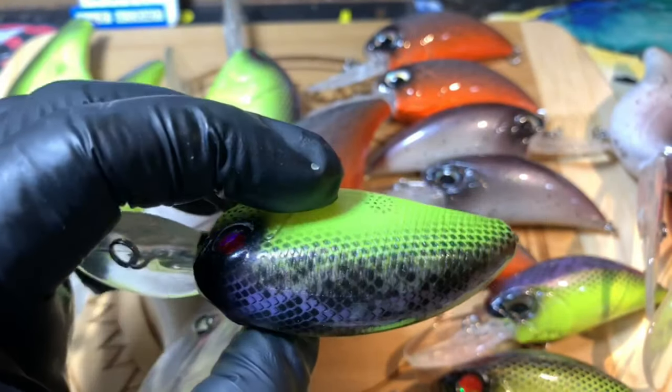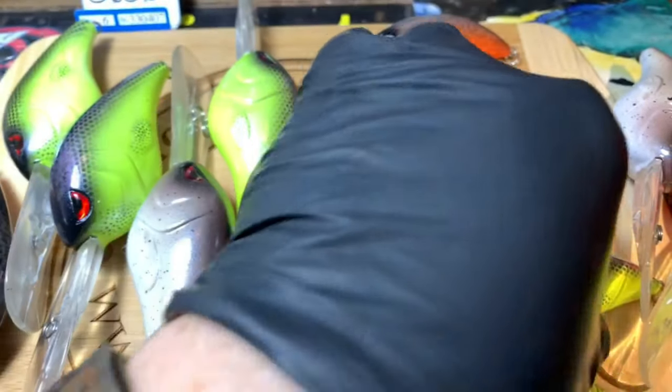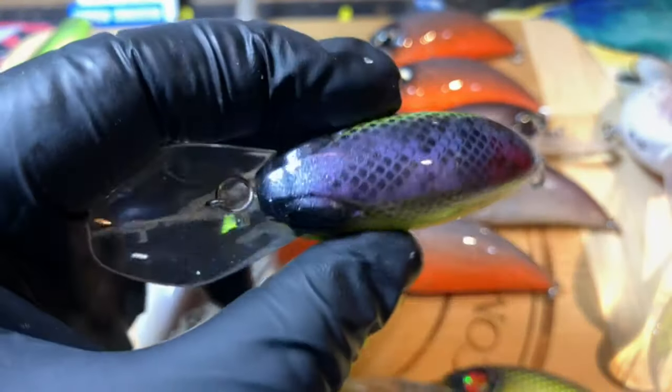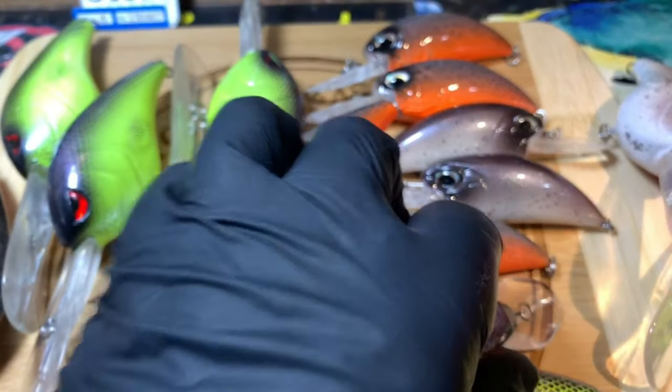And then on a couple of different smaller ones as well — those are the Papas. This is the Blitz in the yellow. Love those red eyes. And then the medium diver. That's what we got for you today, folks.